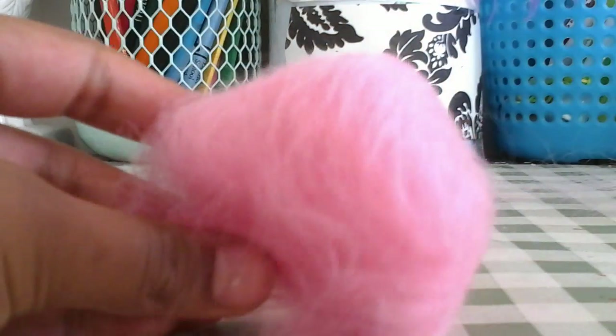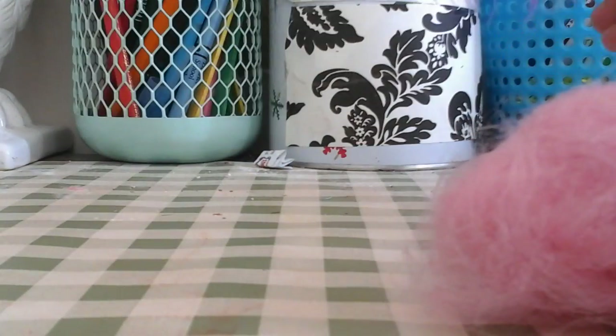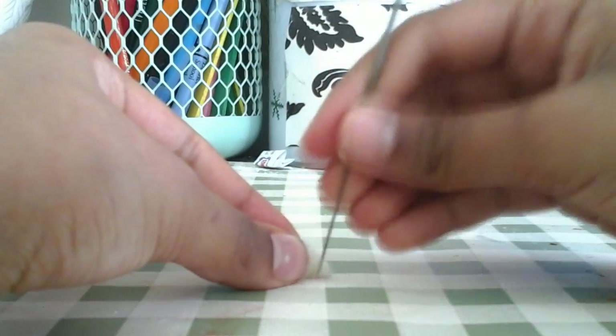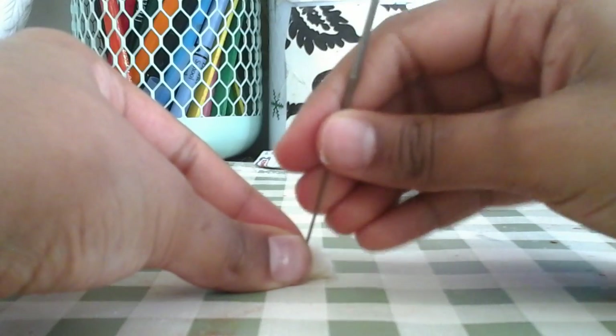After you're done making the little pom-pom ball, take your white wool and pull a little piece of it. You can use your scissors to pull the wool apart, then scrunch it up into a little ball. Put it to the side and get your needle and start poking it in a circular shape all around.